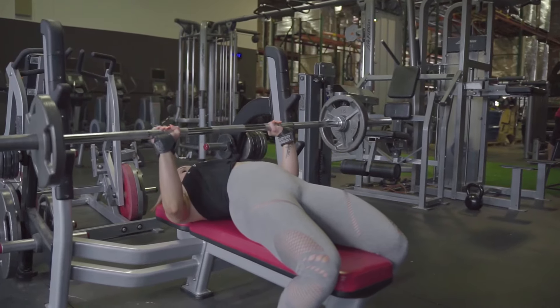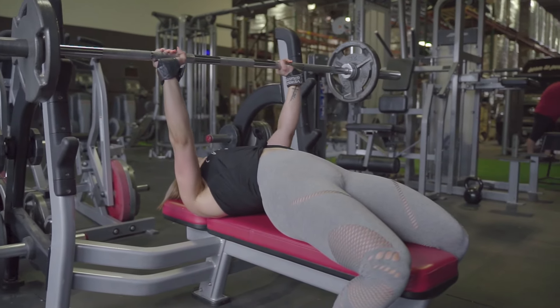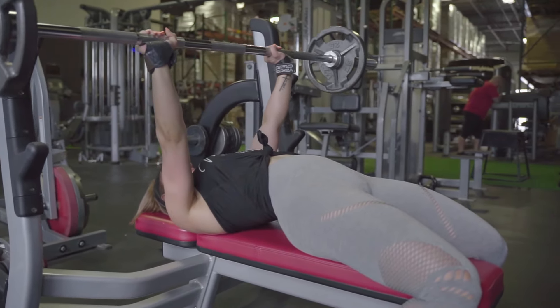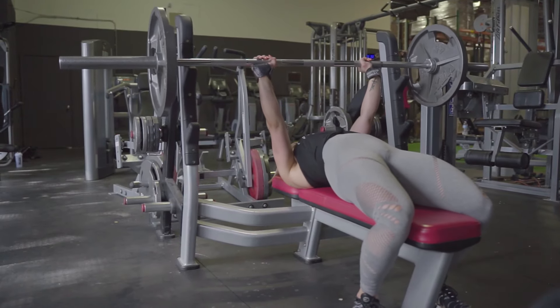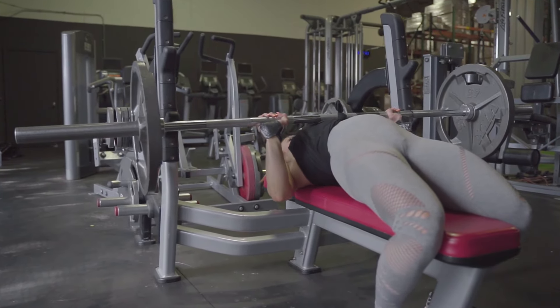Next, we're going to do bench press. I like doing flat bench. I like to keep the reps a little bit lower on this — this is something that I want to be strong on. With flat bench, it's typically not the most effective for muscle development, so it's more of a strength exercise or a power movement.